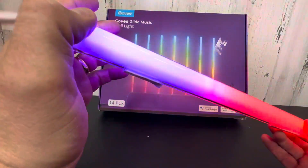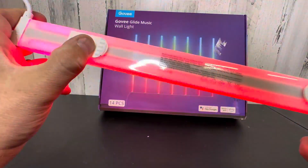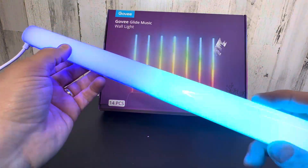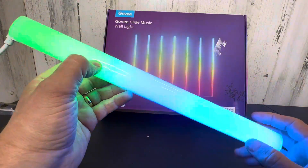Available on Amazon. High quality build. Easy to attach to the wall and non-abrasive. I can't wait to get these installed and give you guys a light show. Let's go.